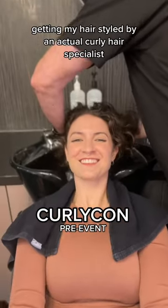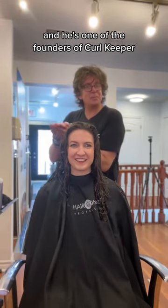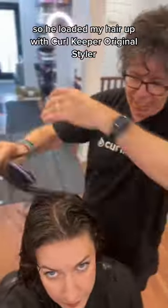Come with me for my first time getting my hair styled by an actual curly hair specialist. This is Jonathan Torch — he's a bit of a legend, he's been in the industry for like 30 years and he's one of the founders of Curl Keeper. So he loaded my hair up with Curl Keeper Original Styler.